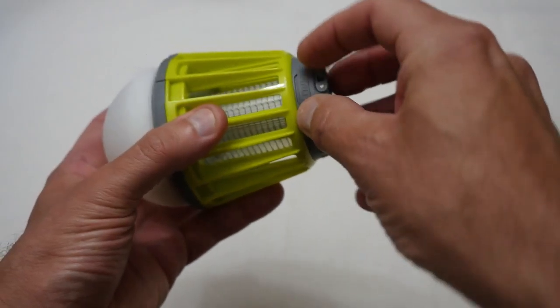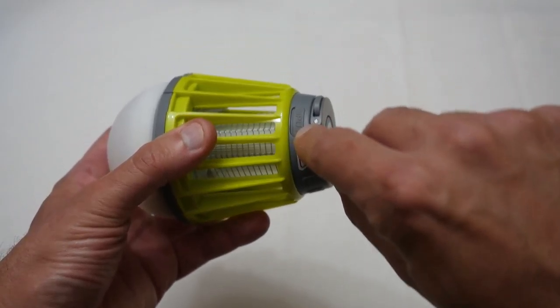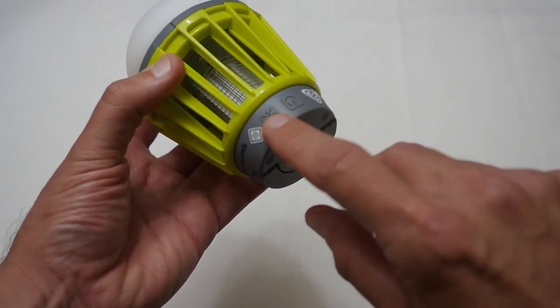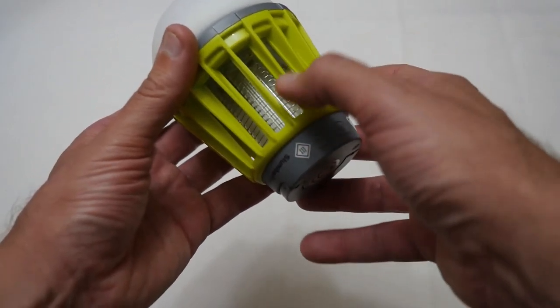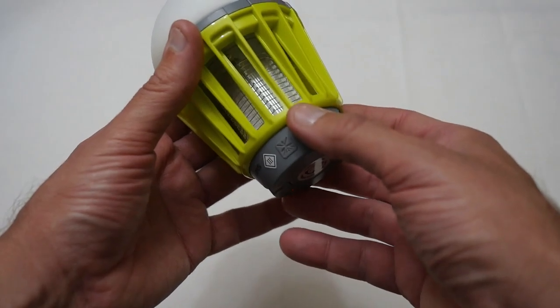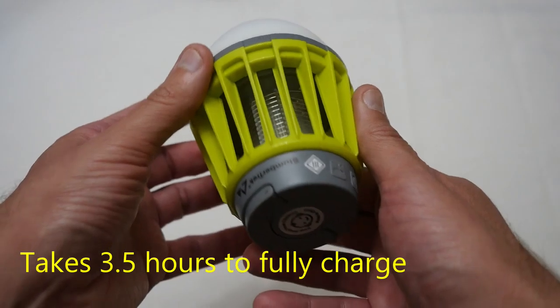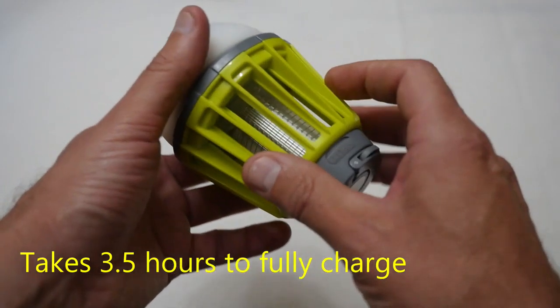Then you've got a port here which is basically for the micro USB charging of the internal battery, and then you've got two buttons. One looks like it's to turn the UV light on, and one is for turning the actual light on. Next let's go have a bit of a demonstration and see what it looks like when it's running.